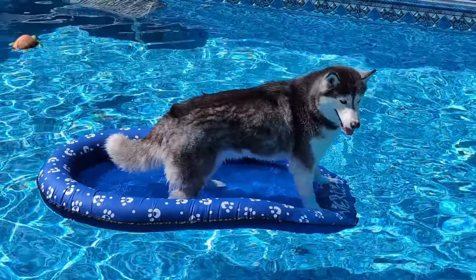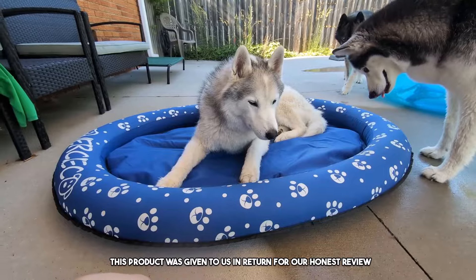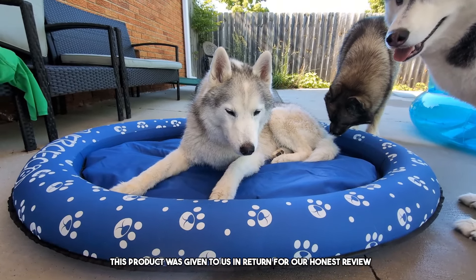So this is a pretty cool multi-purpose dog pool float. Welcome to the review today — we're doing a review of this dog pool float that can also be used as a cooling dog bed. This product was sent to us in return for our honest review.